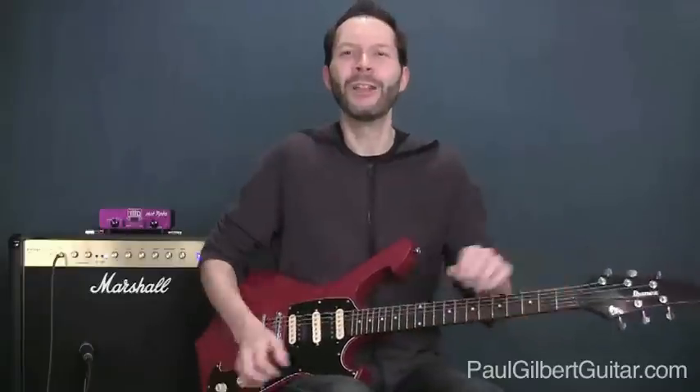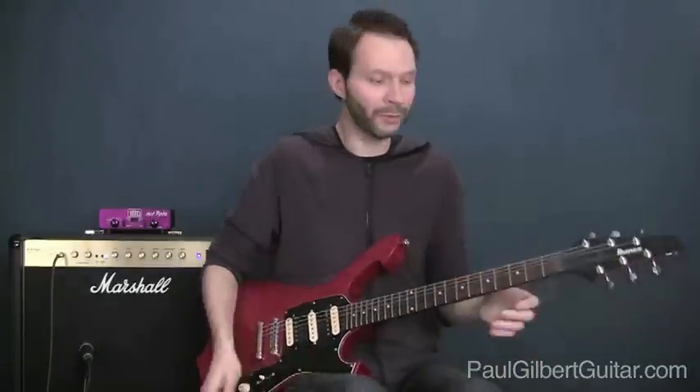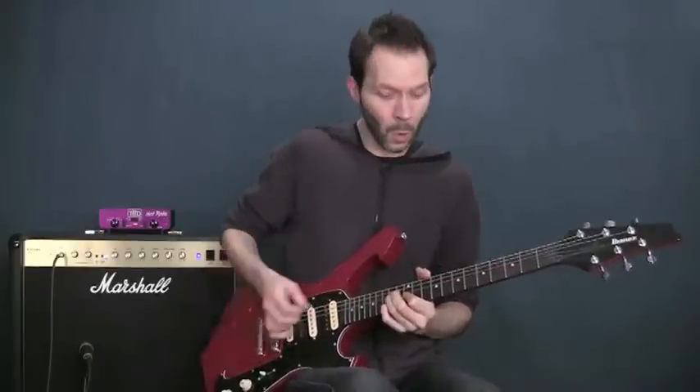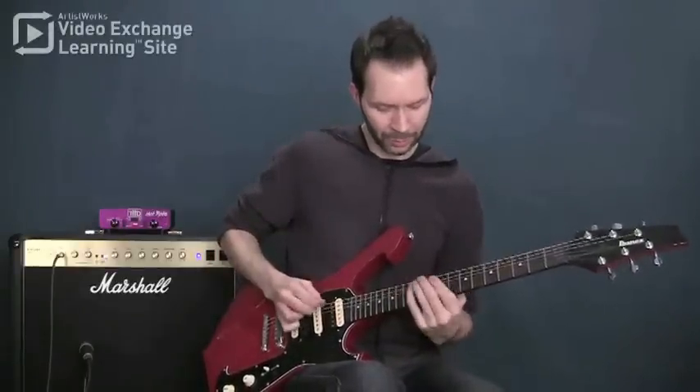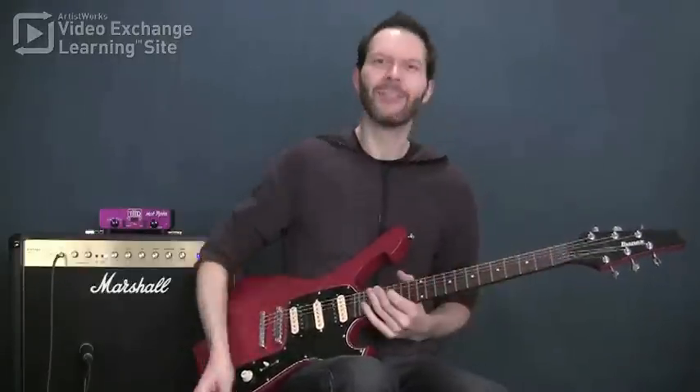I love that. Alright, so that's my gift for you. Let's get the new year off to a great start with some mixolydian. Thank you very much.